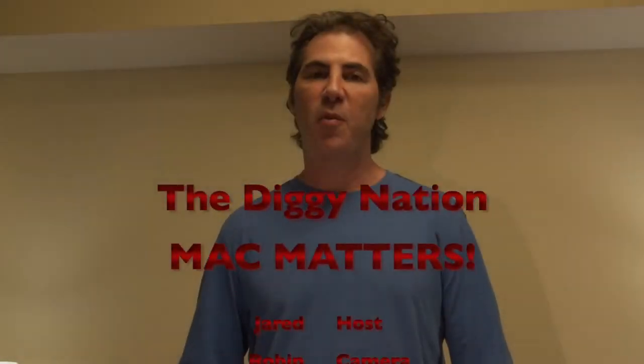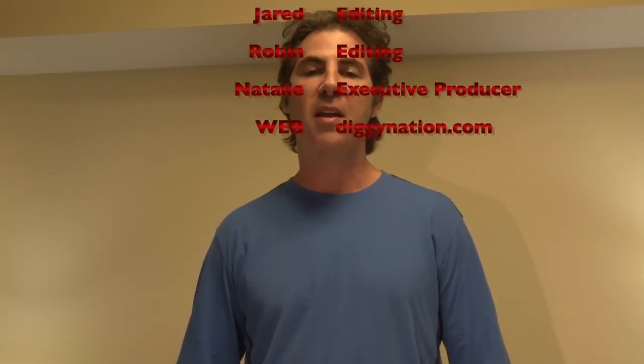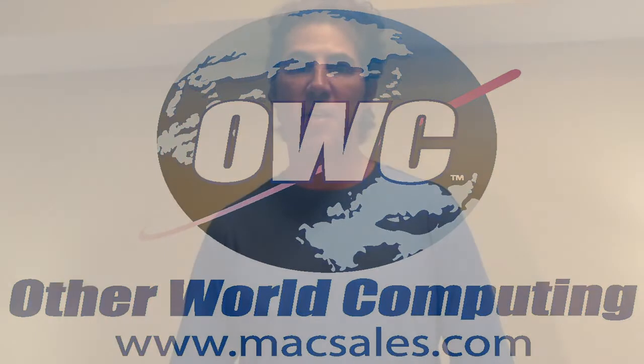Hey, well thanks for watching. I hope it wasn't too difficult — if you have the right tools, the performance gains you're going to get obviously outweigh any time it takes. I want to thank Logan, this is Computing, and of course Robin, our cameraman director. This is Jarrod Kotler for The Diggy Nation, saying thanks for watching — see you next time.